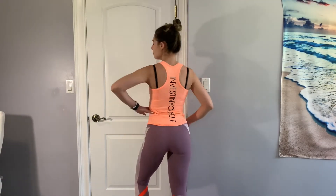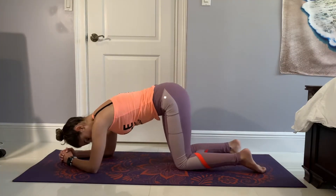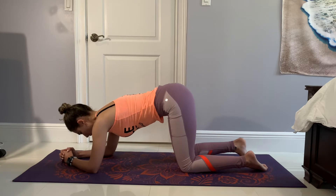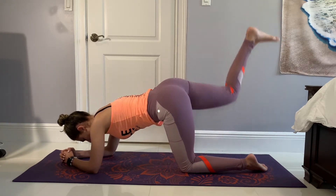In this video we're going to do a finisher slash burnout after a leg day, focused on your glutes. First up we've got donkey kicks — we're going to do 15 reps on each leg. Make sure you focus on squeezing your glute.